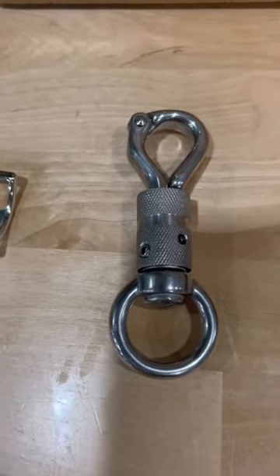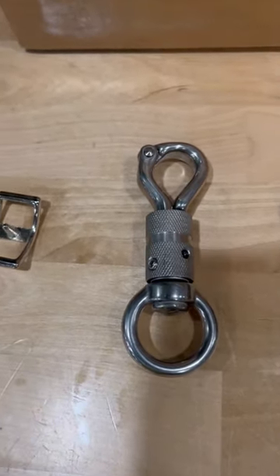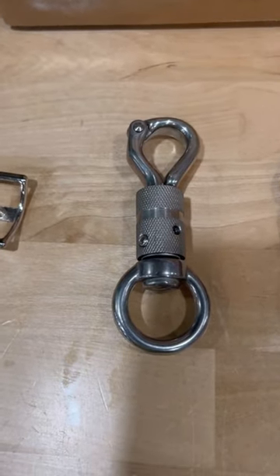This is what we call our twist snap. A lot of equestrian people like this product because it twists. Some people also call it a safety snap, but on our website we call it a twist snap.